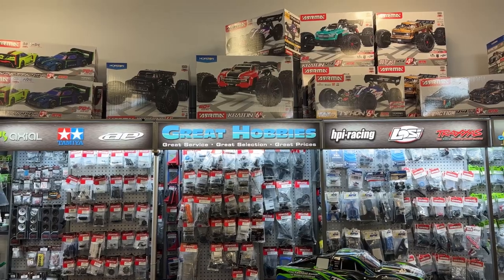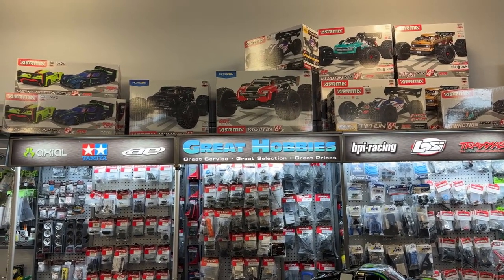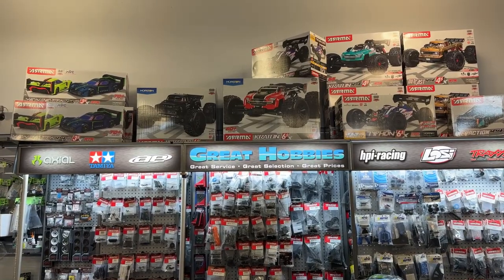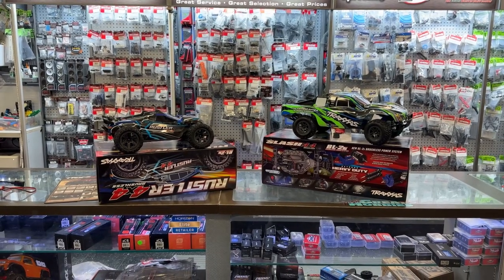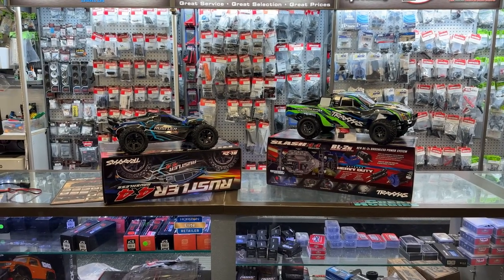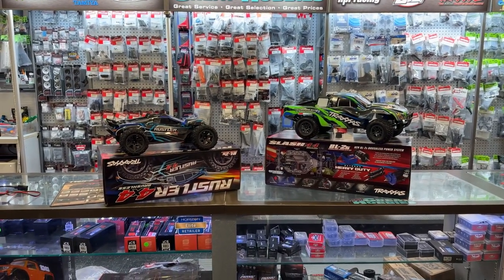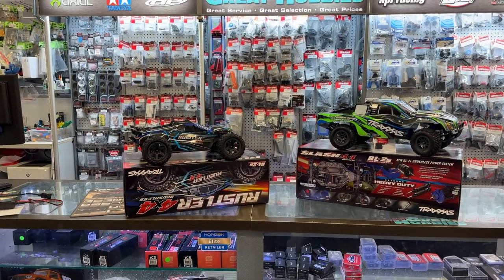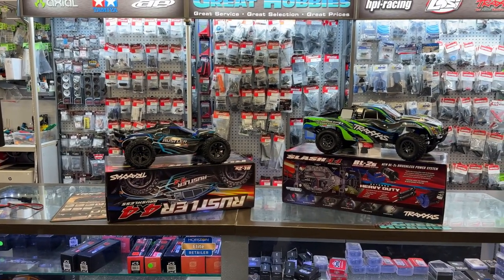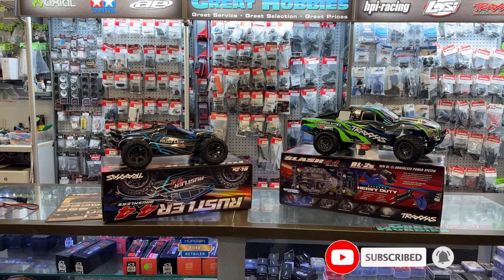Welcome to Do By DJSPRC. I want to say thank you to Great Hobbies for letting me do this — go check out their website. What we have today is kind of new, not new-old, re-released — it's hard to say. It's the Slash 4x4 and the Rustler 4x4 brushless, with the BL-2S brushless power system from Traxxas.